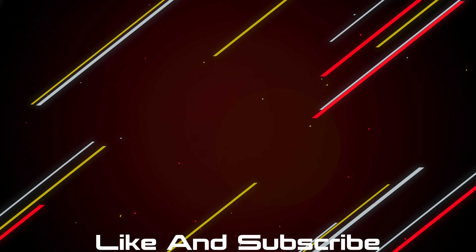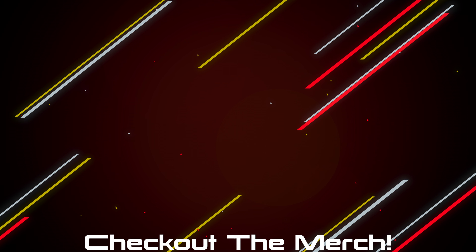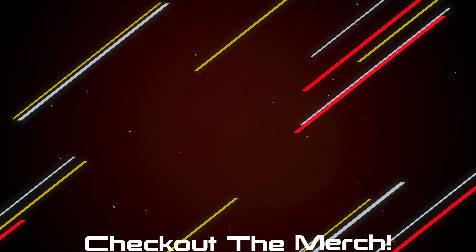If you made it this far I guess you enjoyed the video, so hit the like button and subscribe. If you want to pick any of the products up they will be linked down below. And if you want to further support the channel, check out the merch — I made some shirts and hoodies that look and feel great, and I only put my name on something if I'm really proud of it.